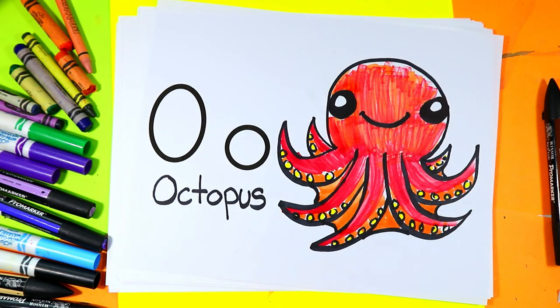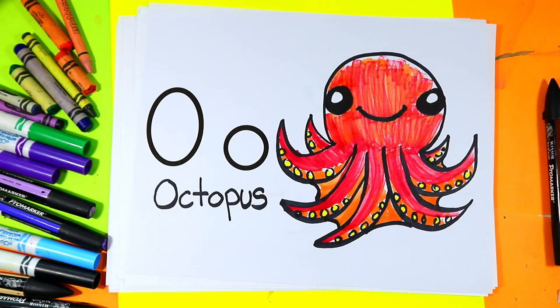And once you're done coloring in your octopus, your lovely octopus drawing is done. I'm Ms. Artastic and that's the end of this episode.